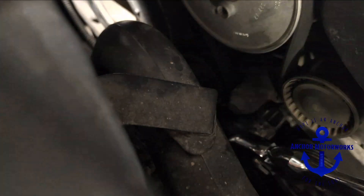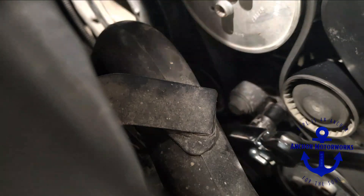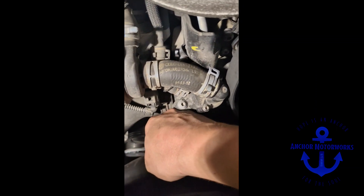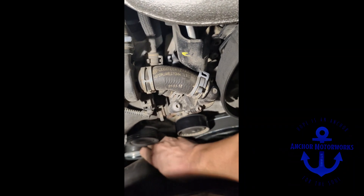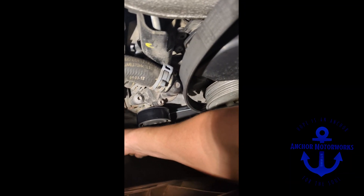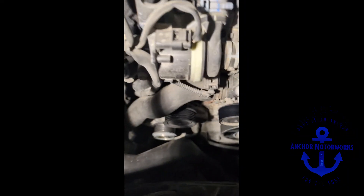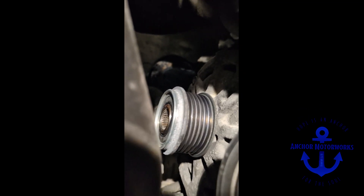Start off with loosening the serpentine belt and pull it off. Next, the alternator's down there. We're going to take a screwdriver and pop this little plastic cover off like so. That makes it where you can see the splined part for the alternator clutch pulley tool.